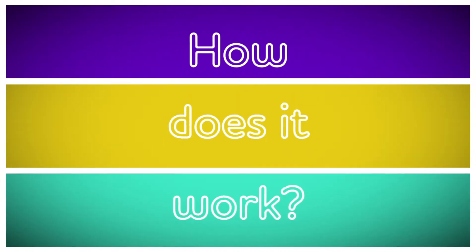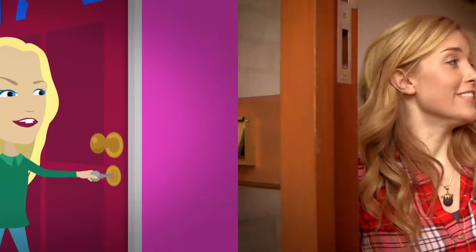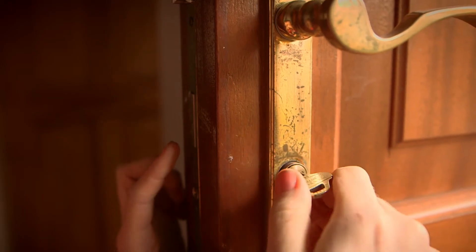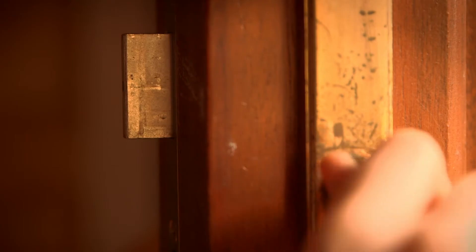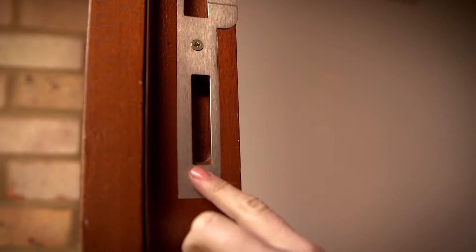How does it work? A lock and key. Can you see that when I turn the key, this bit of metal goes in and out? This is called the deadbolt. And when the door is locked, the deadbolt goes into this slot in the door frame so that it won't move when I go to open it. But when the door is unlocked, the deadbolt moves out of this slot, and the door can open once again.